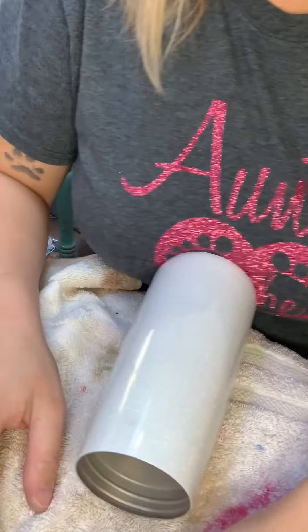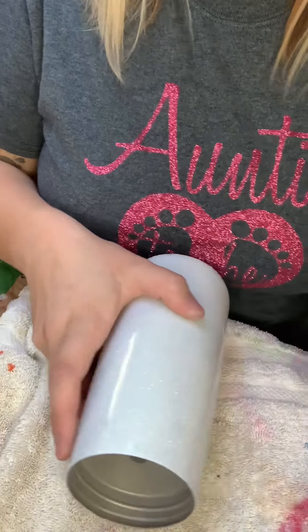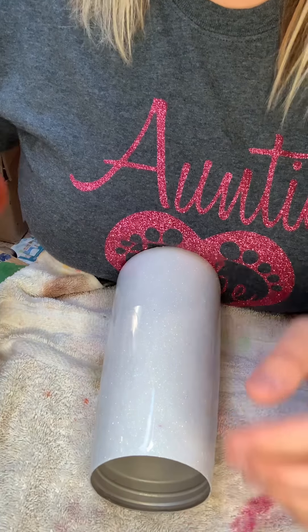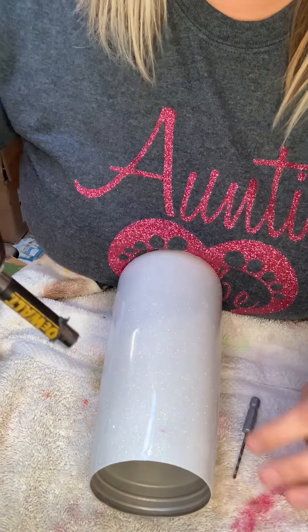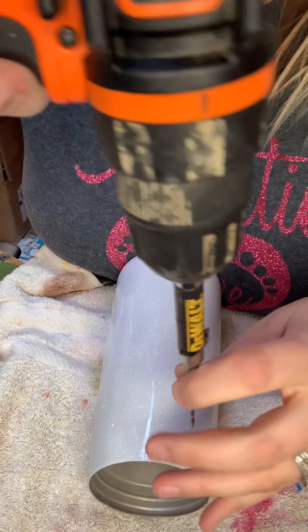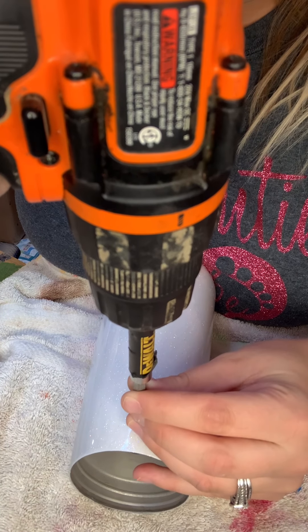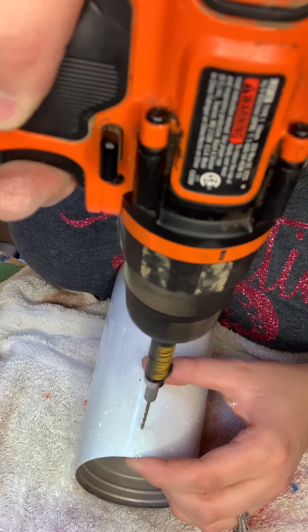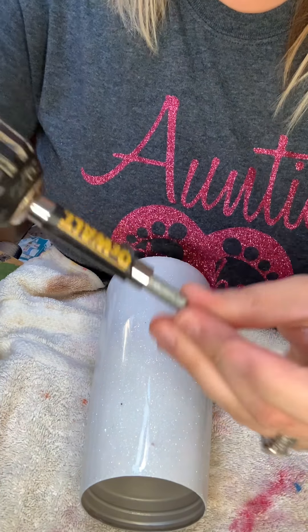I feel like this is probably going to be really hard. I have it sitting down on a towel to kind of help keep it halfway still. I'm just going to push it up against myself — this was the smallest drill bit I could find in my husband's toolbox. I don't know anything about power tools, so don't make fun of me. But here we go — definitely go slow.